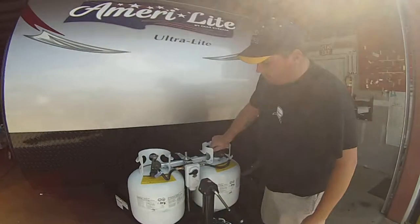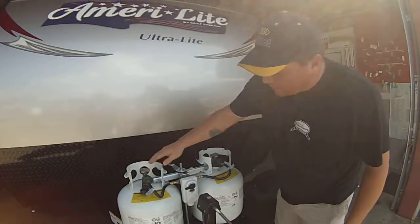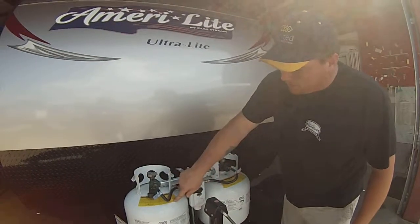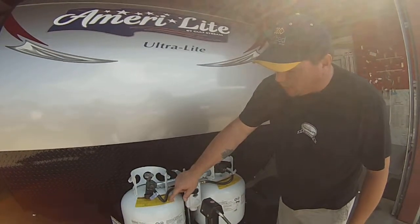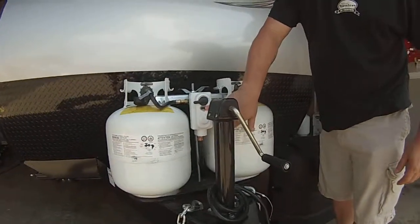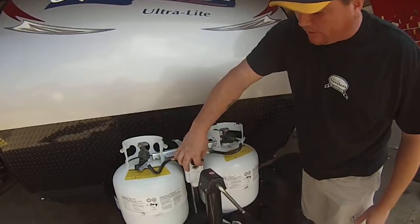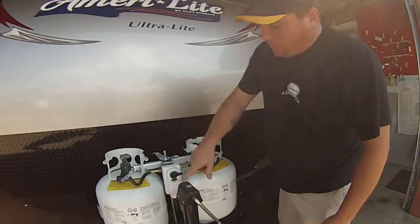Propane — basically all you got to do when you set up camping, have both bottles open. Your regulator pointed at this bottle means it feeds off of this bottle. When it runs out, where it's clear right here is going to go red. When you see that red, basically all you got to do is switch the valve over and it'll come back up clear.